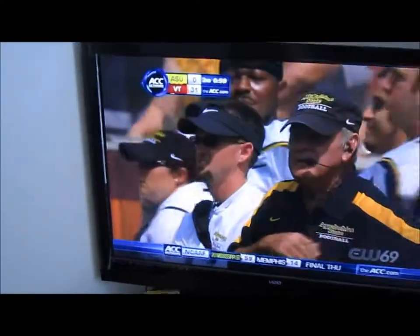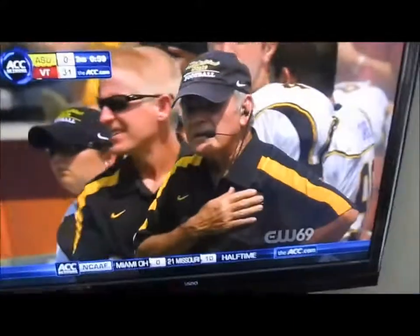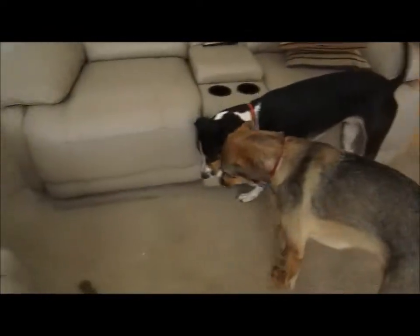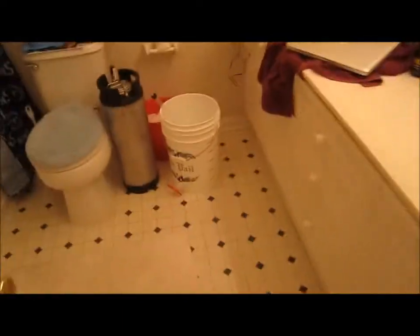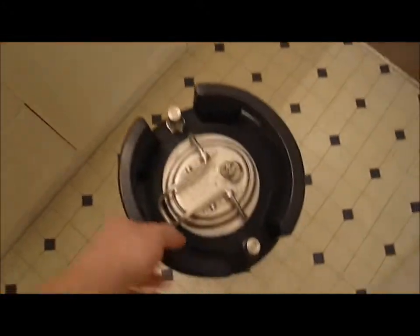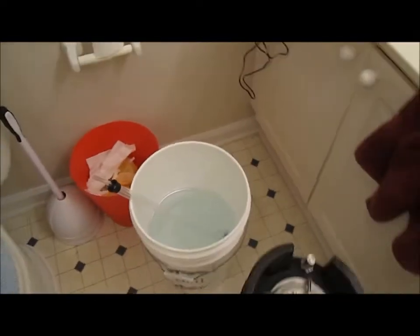We're watching a Virginia Tech football game - college football's back. It's 31 to 0, not even halftime yet, but we're playing Appalachian State so that's pretty obvious. I am kegging a beer - I've got my keg here, it's already sanitized, and I'm sanitizing my racking cane and tubing.